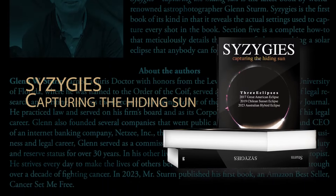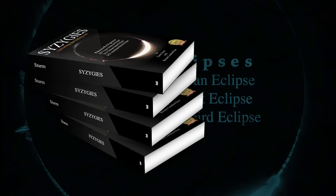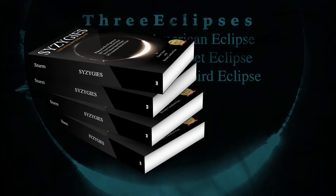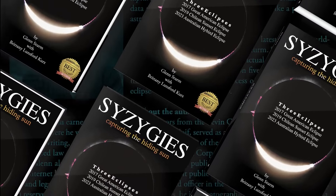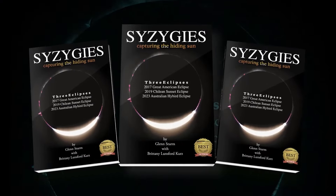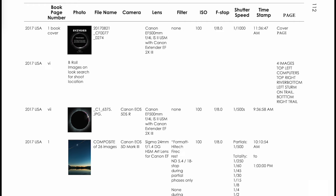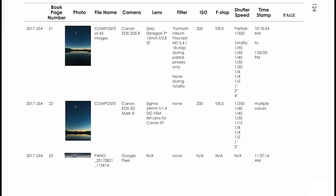Officially, the book will be released in 2025, but with the upcoming April 8th eclipse, the author is making a full section of the book available for free. This free book shows how to shoot a solar eclipse yourself. Syzygies is the first book of its kind in that it reveals the actual settings used to capture every shot in the book.